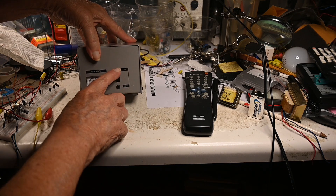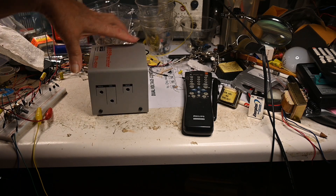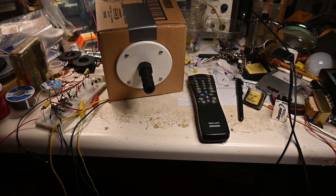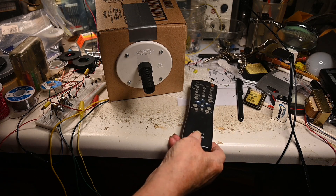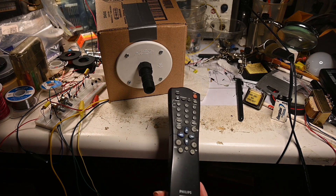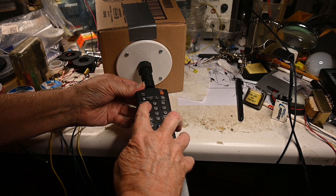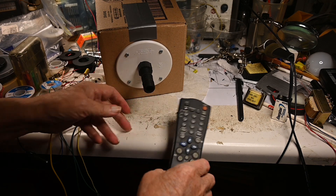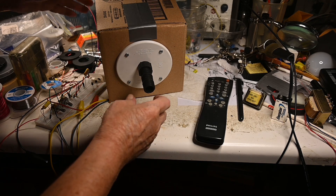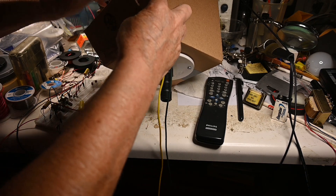Let me turn this off. There's a little differential amplifier in there and settings for it — pretty neat little unit. This is the remote I'm using, the Philips TV remote, and all I'm doing is holding it like this and pushing the buttons.